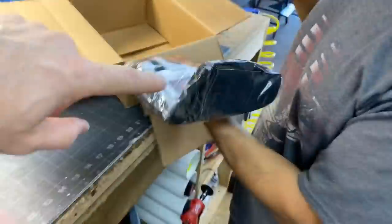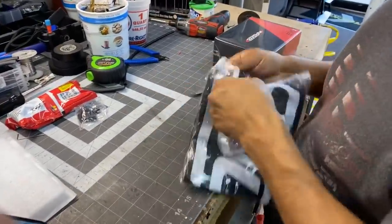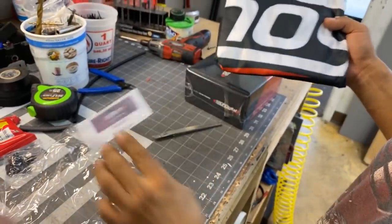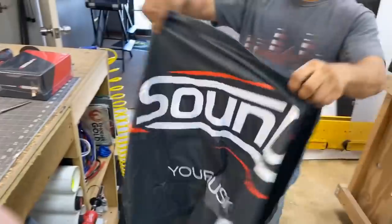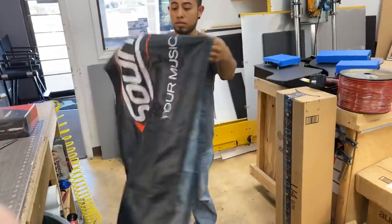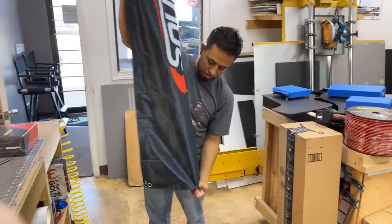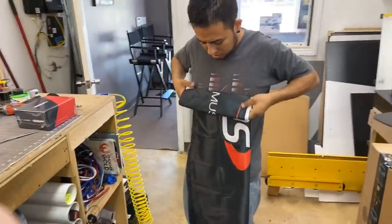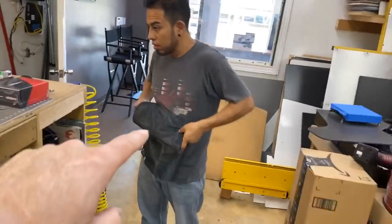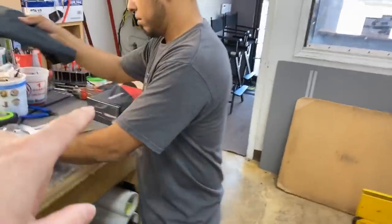Let's open that because it smells like a giveaway. It's a banner! That is definitely going to be a giveaway — we'll give that away tonight on Facebook. Somebody will have to watch this video to know we're giving it away. And yes — the new EVO X amplifier!